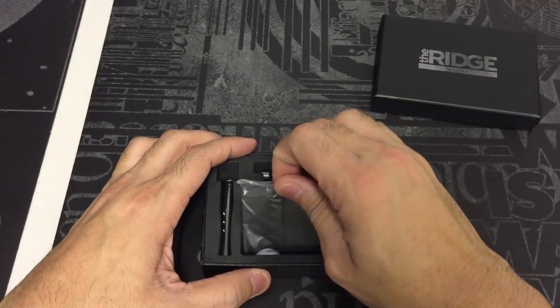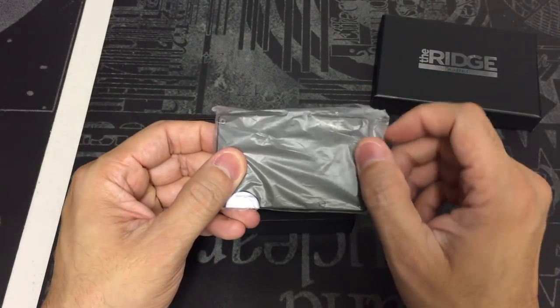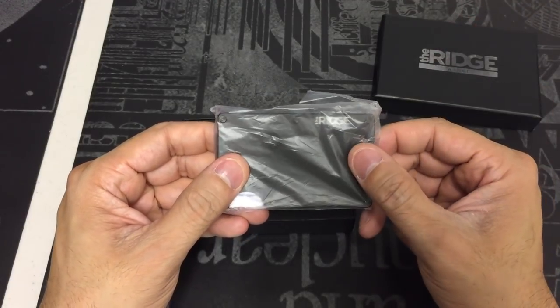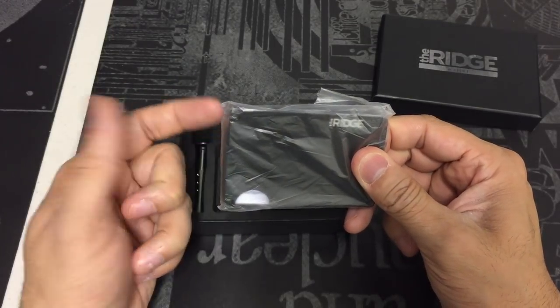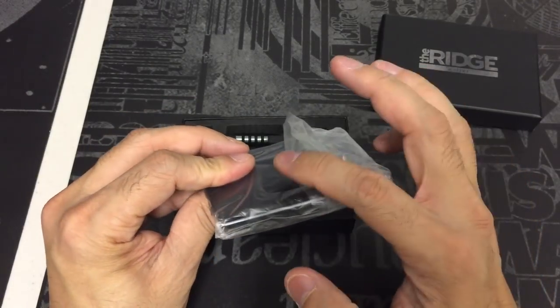I opted to go for the aluminum version. They have a couple different finishes — they have aluminum, titanium, carbon fiber — and then they also have two different styles of wallet: one with a plastic strap to hold the cash, or one with the money clip. I decided to go with the strap.